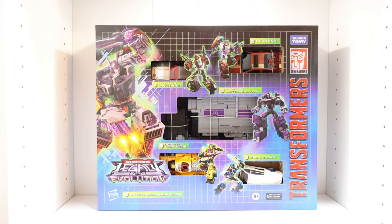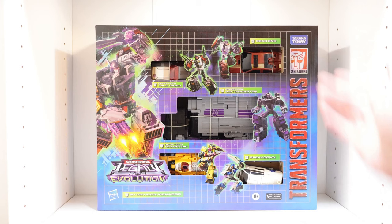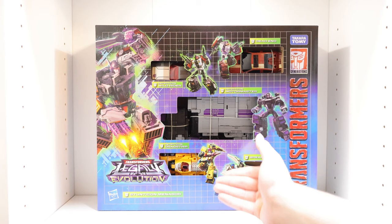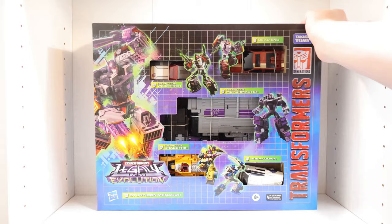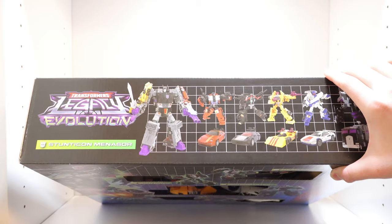As for the rest of the box, we have 'Transformers' on the side and the Legacy Evolution logo at the bottom. We also have 'Stunticon Menasor' in white text with a white Decepticon symbol, and a huge artwork shot of Menasor in combined mode with a sword and blaster. Each individual figure is packaged in alt mode with their name and an artwork action pose next to them. The top of the box has product shots of all five figures in robot and alt modes, plus one final shot of Menasor fully combined, along with another Legacy Evolution logo.